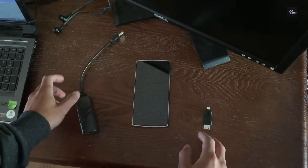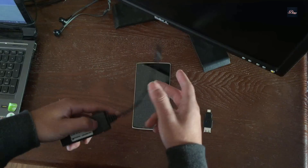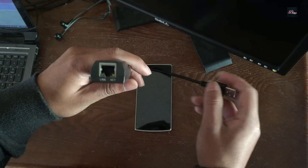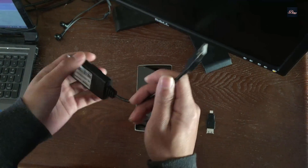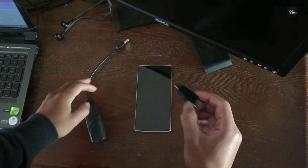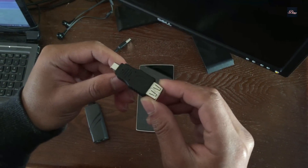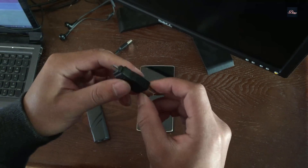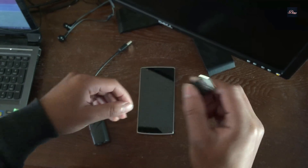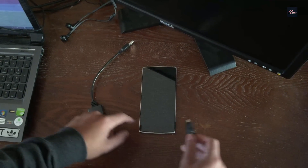First, what you'll need is a USB to Ethernet adapter just like this one. It doesn't have to be the same model, but it's just an Ethernet on one side and a USB on the other side. Second, what you'll need is an OTG cable. You can get this online, it's very cheap — a micro USB on one side and a USB adapter on the other side, so you can connect it to your phone.